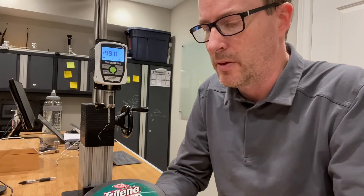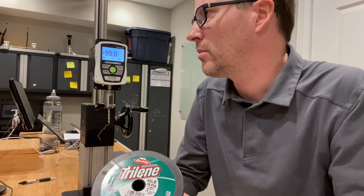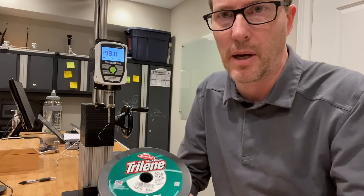So obviously what's interesting is this is roughly a 100lb line that's stated as 80lb. From a world record perspective in the IGFA, this would be used as a 130lb line class, because it's stronger than the 80lb maximum, which is 81.57lbs. So keep that in mind.